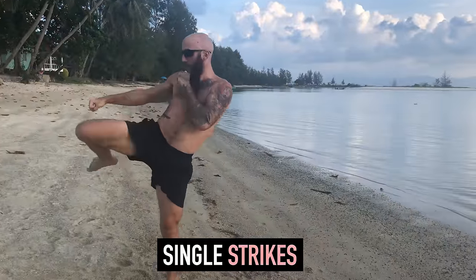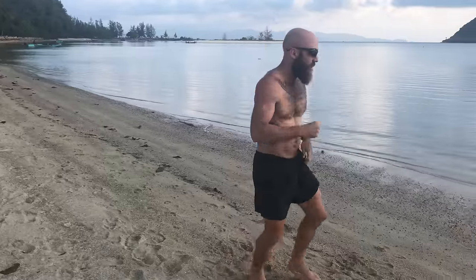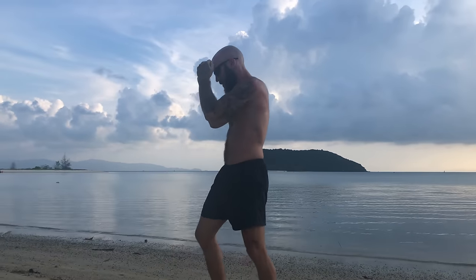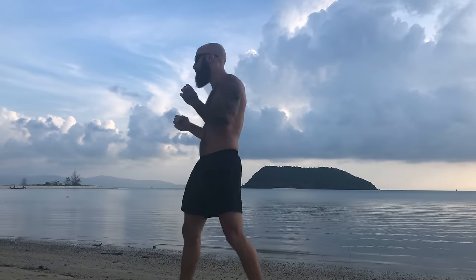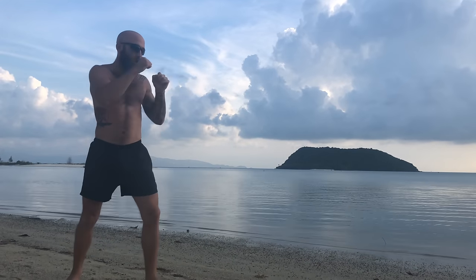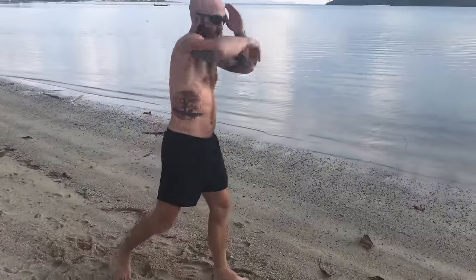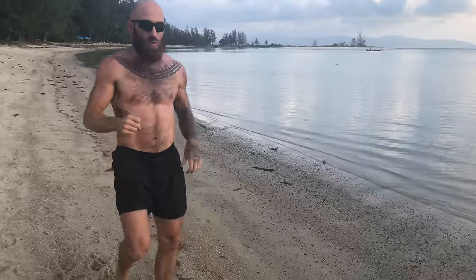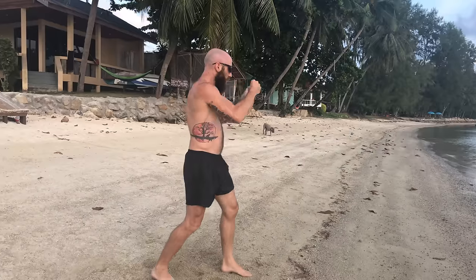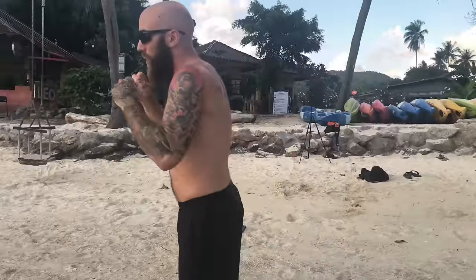Round two is single strikes, and this can be any of the eight limbs — punches, kicks, knees, elbows, whatever you prefer. The idea is I'm still loosening up while focusing on clean technique. When I'm throwing my straights my elbows are nice and tight, using some fakes here and there. When I throw my roundhouses I like to go 360 degrees, really emphasizing the idea that I'm kicking through my opponent. Focus on single strikes, making them as perfect as possible, staying nice and loose, keeping your hands up, and working defensive postures.